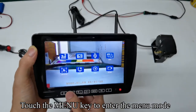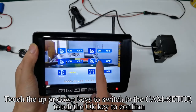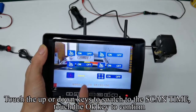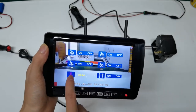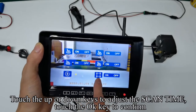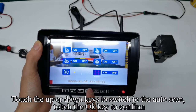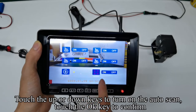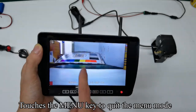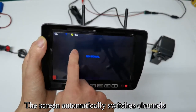Touch the menu key to enter the menu mode. Touch the up or down keys to switch to the cam setup and confirm. Touch the up or down keys to switch to the scan time and confirm. Adjust the scan time and confirm. Touch the up or down keys to switch to the auto scan and confirm. Turn on the auto scan and confirm. Touch the menu key to quit — the scan appears on the screen and the screen automatically switches channels.